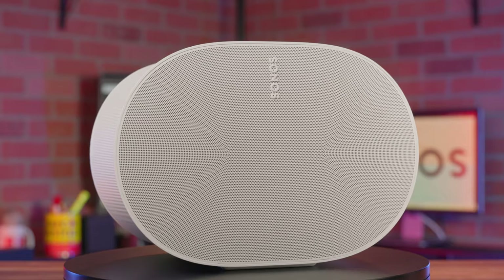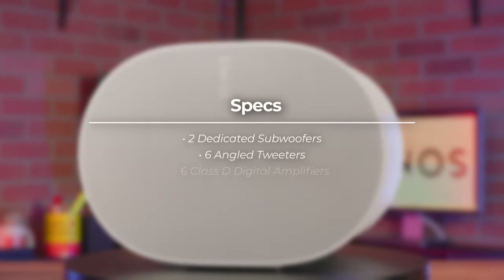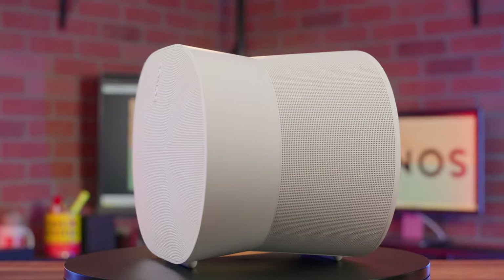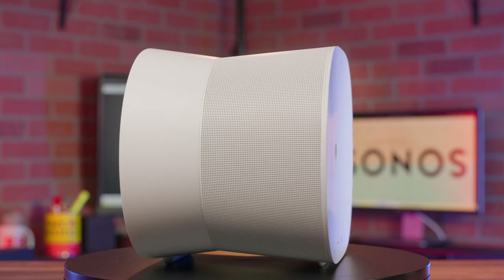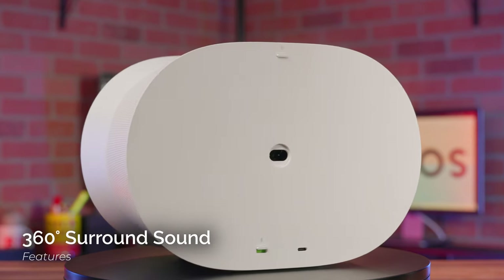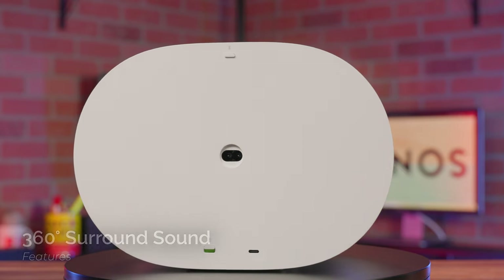The 300 features an hourglass design with six different Class D digital amplifiers. On top of two dedicated subwoofers for bass, six angled tweeters send audio to the sides and above for wall-to-wall, ceiling-to-floor coverage. This speaker takes full advantage of its design and offers 360-degree surround sound thanks to its compatibility with Apple Music spatial audio.